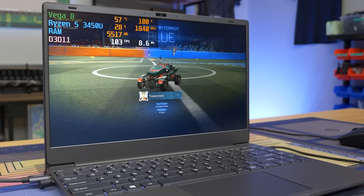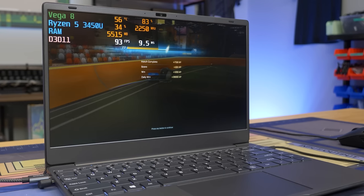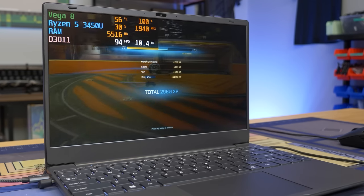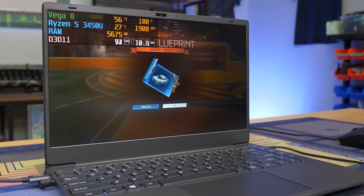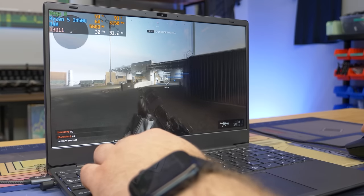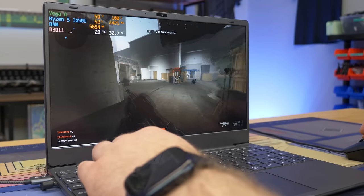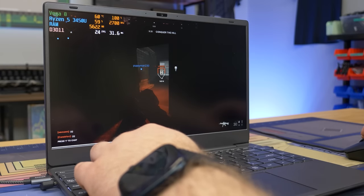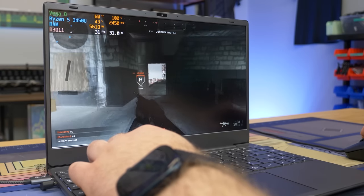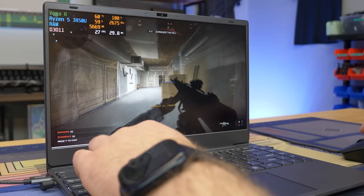Rocket League runs okay. Now I'm curious — will this thing run Roblox, specifically the new Roblox game sweeping the nation that's like the better Call of Duty? Let's try that. Ladies and gentlemen, this is not Call of Duty — this is Roblox Frontlines, and we're getting 32 FPS. Can't say it runs this very well, but it's technically running it.